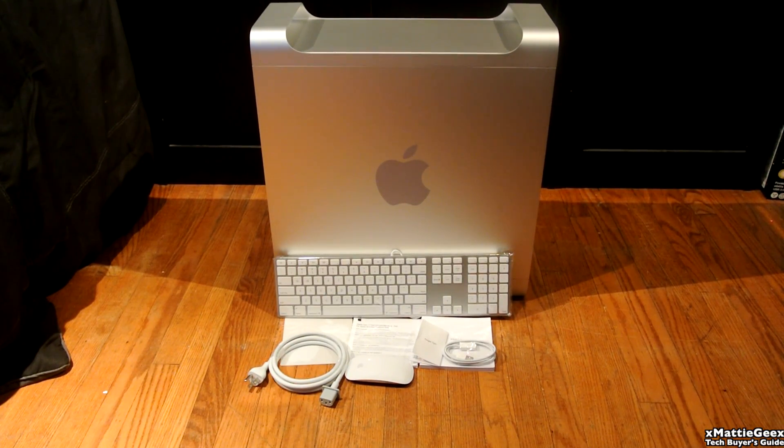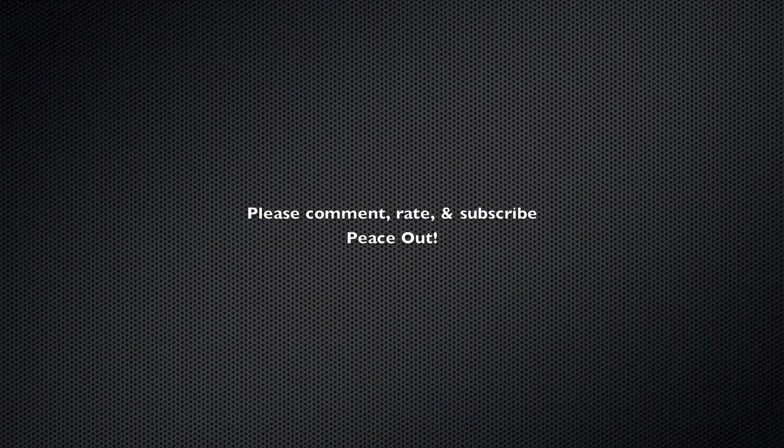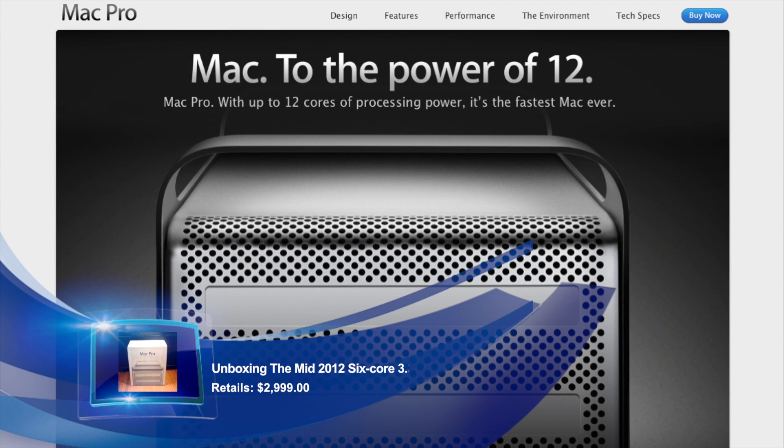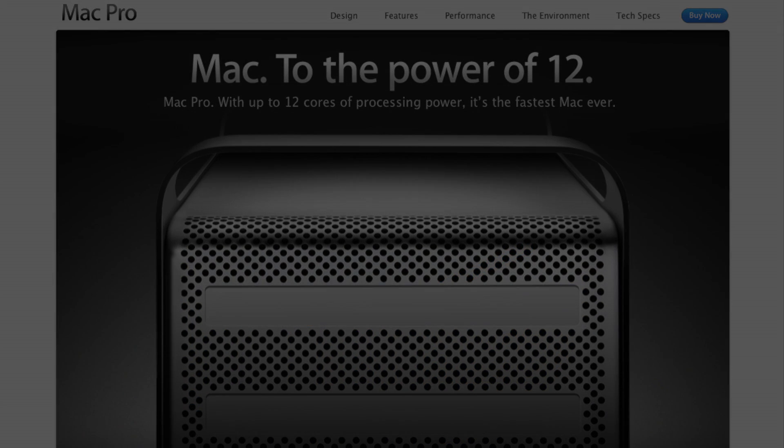Hope you guys like this unboxing. Please comment, rate, and subscribe. Peace. See you next time.